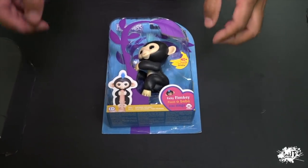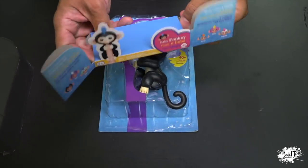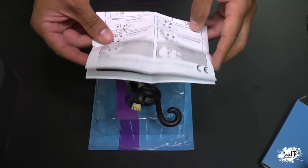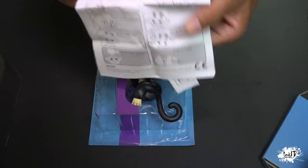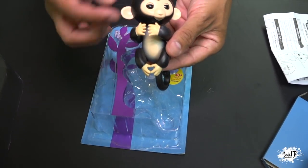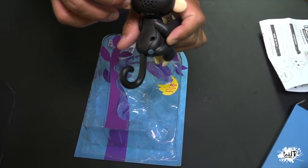it should be for five years and up. He has about 40 sounds. This bottom right here has all the manuals. As you can see, they tell you how to turn it on, move it around, all the things that he can do. Now, let's take out our little friend. Whoa, he's so cool. He can move his head, he can make sounds. So we're going to turn it on. The switch is right in the back of his head.